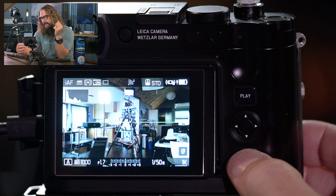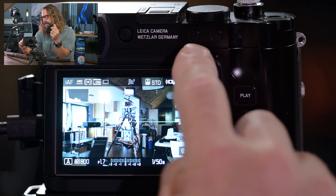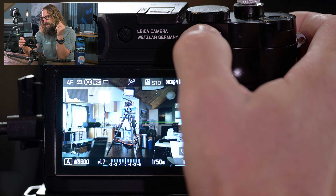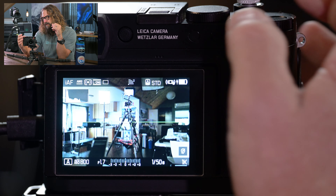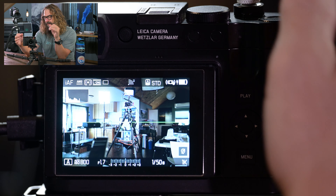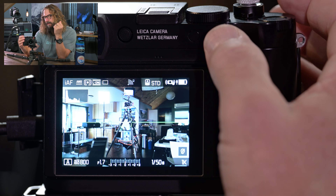Before diving in, I'll talk through the general menu structure and the power of profiles with this camera. We need to run through the menu structure and set the whole camera up as a base setting before we tweak and create profiles to quickly jump from one mode of shooting — like landscape — to another, like black and white run-and-gun, to another like face detection for portrait work.